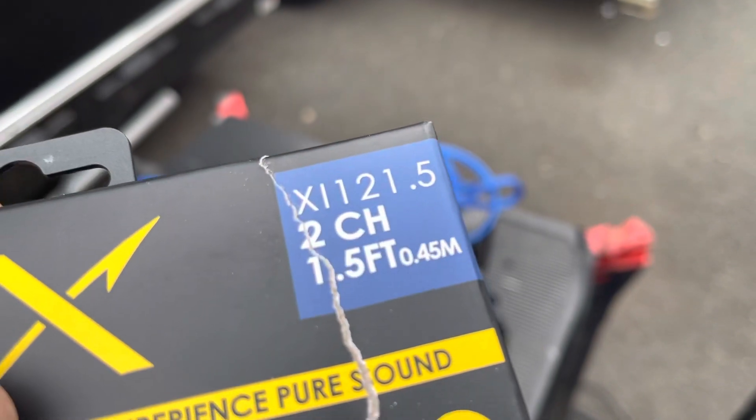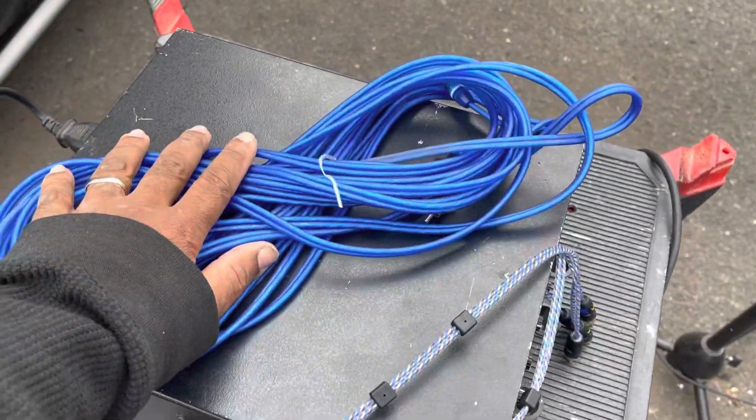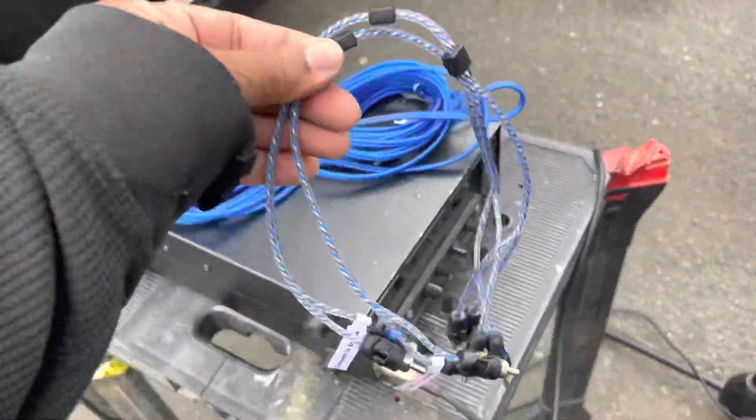We're using the Stinger X1 1.2 to 1.5-foot RCA cables. So instead of all that extra wire, we only have this small amount to deal with in the fairing.